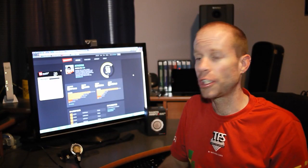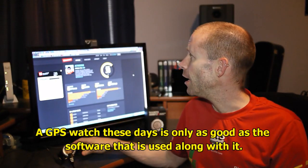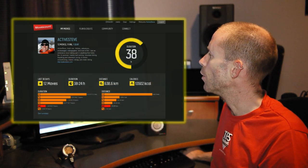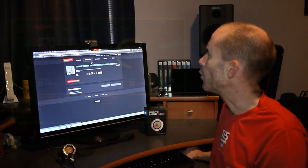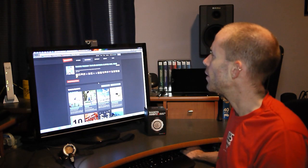Where things get really interesting is when you connect it to your computer and use the MovesCount website to control the watch and set up a lot of the extra parameters. When you log into the main page, you're presented with a summary of your activities to date. It actually comes with built-in training programs — you can select things like marathon, half marathon, and ultra training programs.